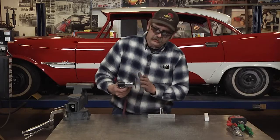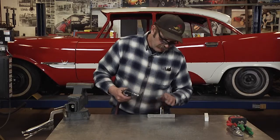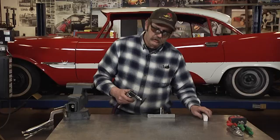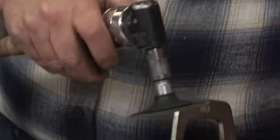You'll notice as the compound starts to wear off your disc, the disc will start to hop around a little bit. Then it's just a matter of applying a little more grinding grease and you're ready to go again.